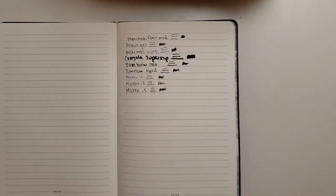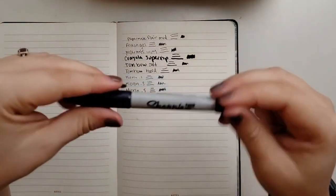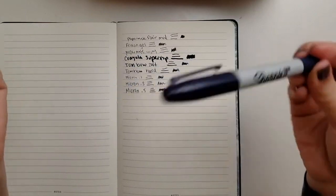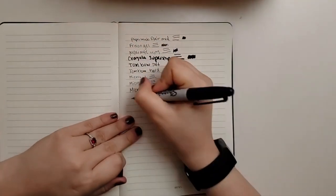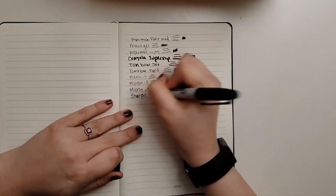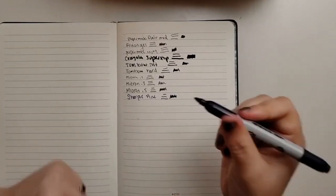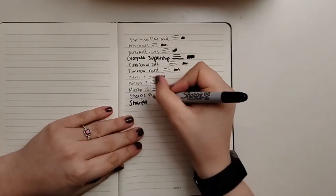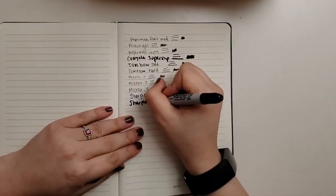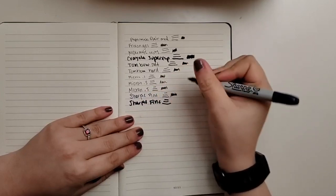Lastly is this dual tip or twin tip Sharpie. It's actually a navy, not black — I can't find my black one. So let's do the fine tip first and then the regular tip. I hate writing with Sharpie in planners like this; I know this is going to go through, I can feel it.